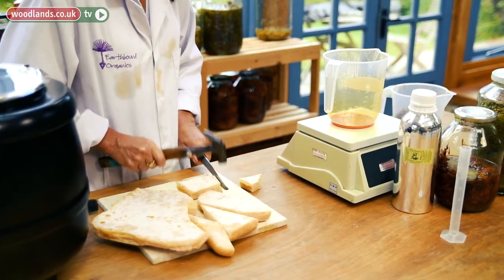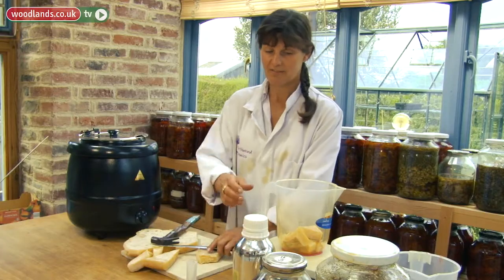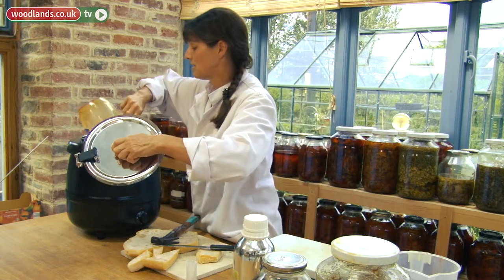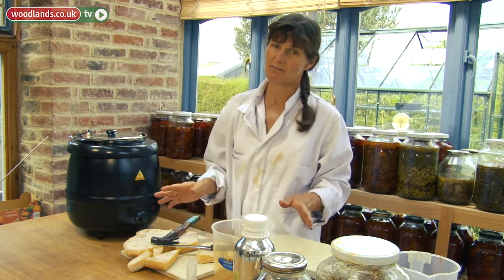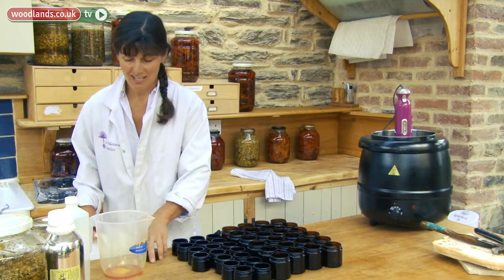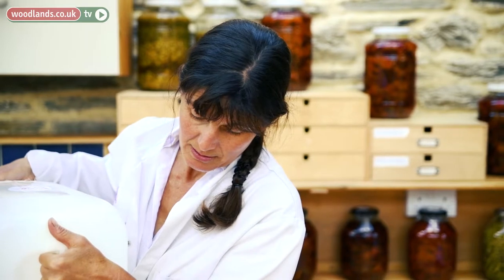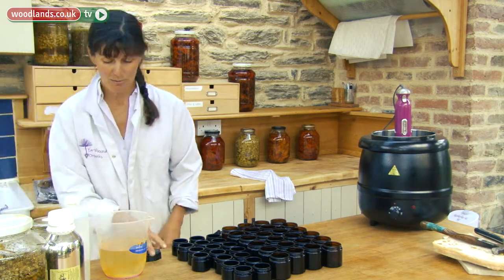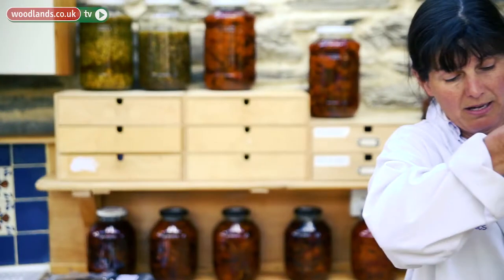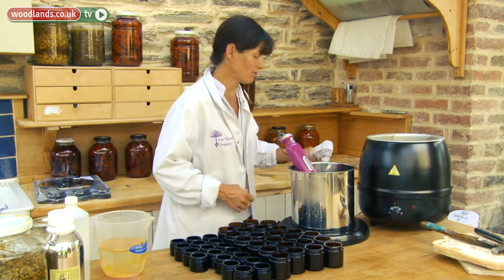I'm going to weigh out 150 grams exactly. This all goes into the bain-marie — you can't heat it directly, you have to put it in a bain-marie, the same as if you were melting chocolate. The beeswax has melted. I'm now going to add in some rose water, but you can add in lavender water, chamomile water, or orange flower water — there are lots of distilled waters. This is a pretty simple way of making a cream. I don't like to use emulsifiers, so the beeswax here is acting as a really gentle emulsifier.